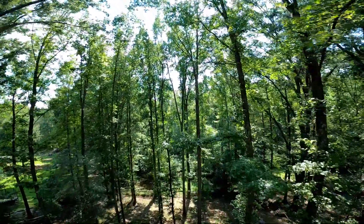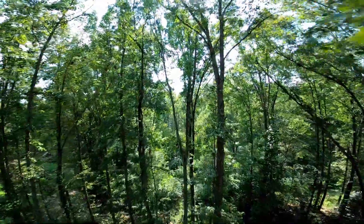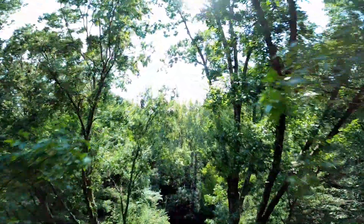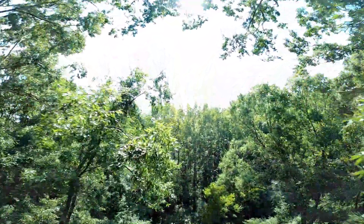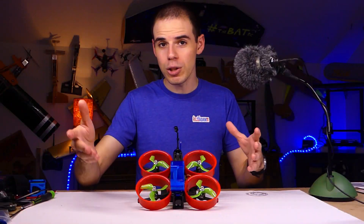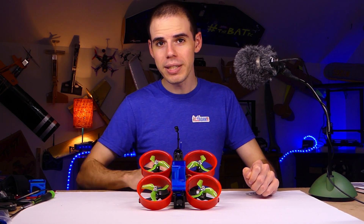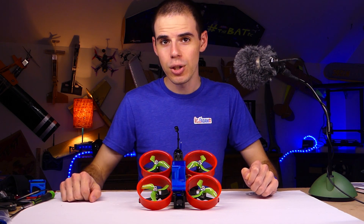The ducts really do negatively impact the performance of the quadcopter quite a bit. That sounds like a really negative thing to say before a build series, but I just want you to be aware — this is my first Cinewhoop, it's kind of an experiment. Hopefully you'll enjoy building along with me or just watching, and maybe it will be helpful to you. So let's continue with part one of this build series.